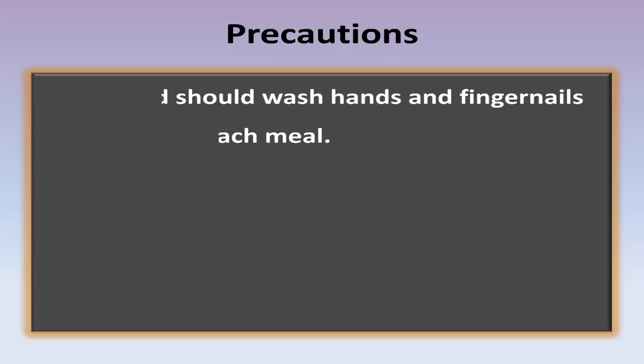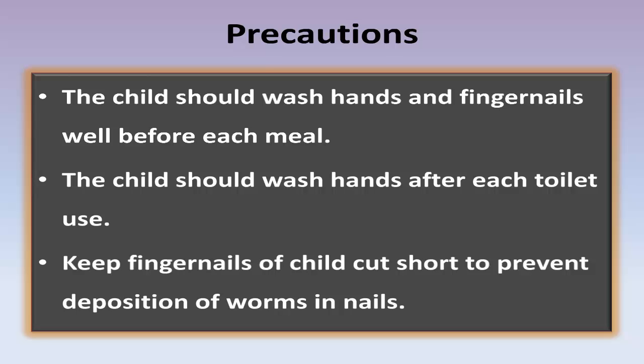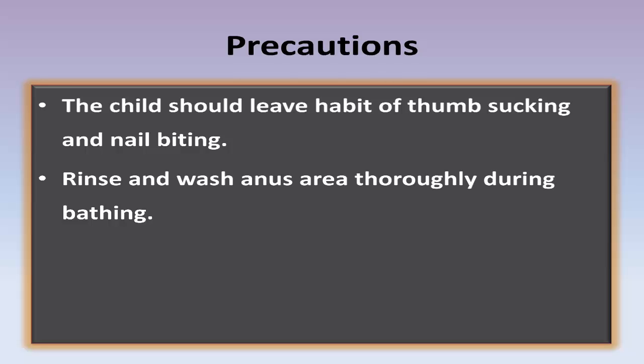Precautions: The child should wash hands and fingernails well before each meal. The child should wash hands after each toilet use. Keep the child's fingernails cut short to prevent deposition of worms in nails. The child should avoid thumb sucking and nail biting. Rinse and wash the anus area thoroughly during bathing.